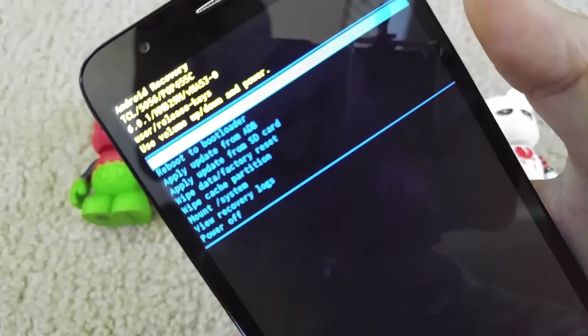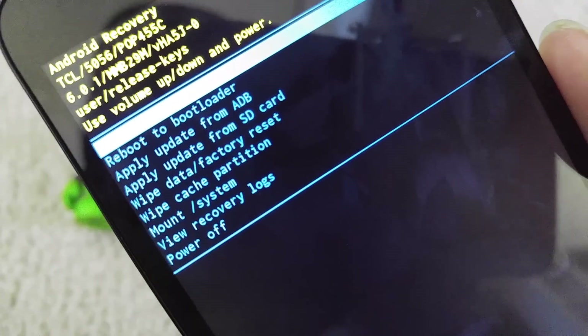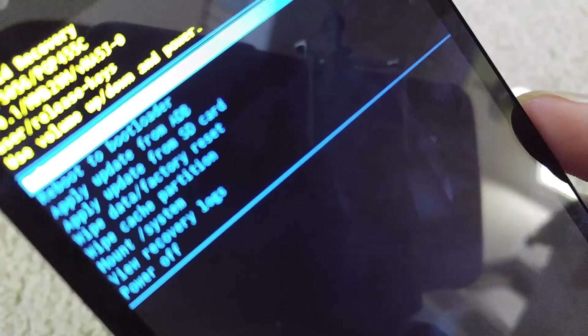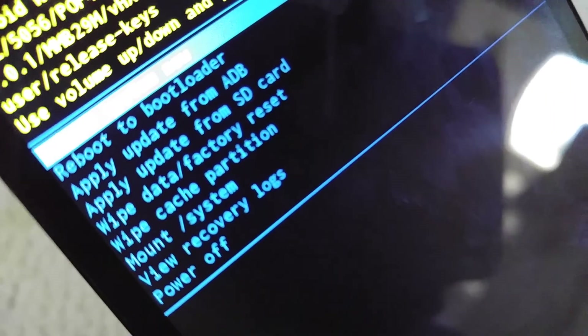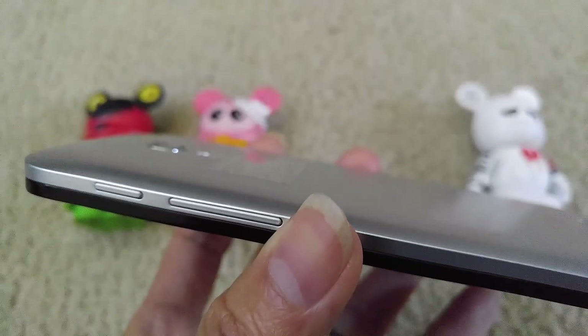Keep holding until you see the recovery menu. Once you do this, you're going to lose everything on your storage — your apps, your email settings, your Google account. So this is your last option. It will completely wipe out everything that you have on your phone.